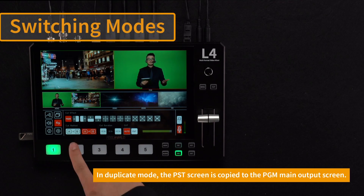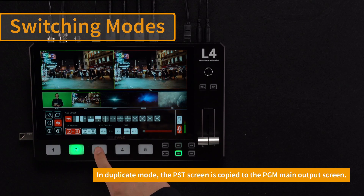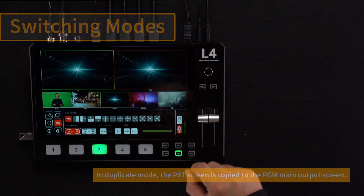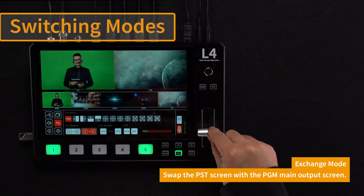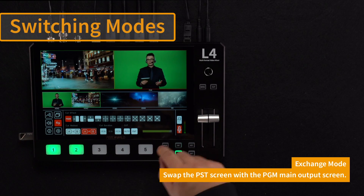Copy mode can copy the pre-made screen to the main screen. At this time, the contents of the PST screen and the PGM screen are the same. The exchange mode can exchange the content of the PST screen and the PGM screen with each other, so the content of the PST screen is switched to the PGM screen.